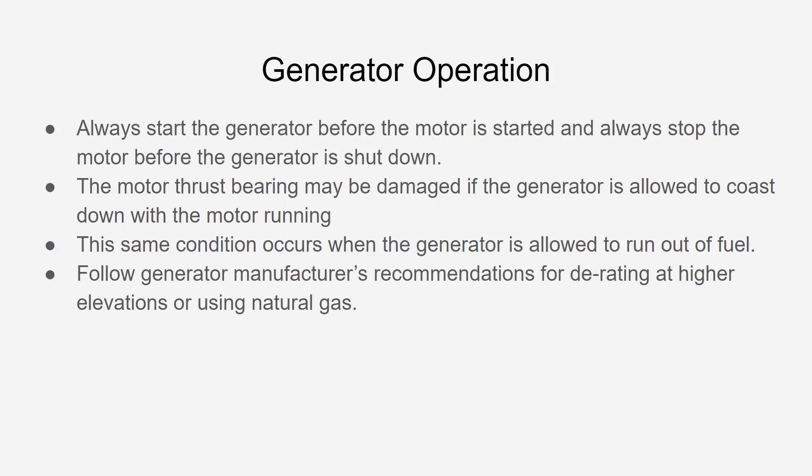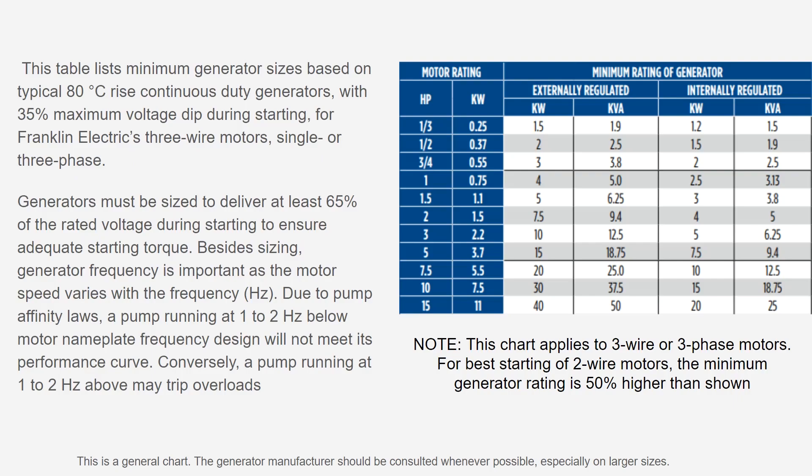Follow the generator manufacturer's recommendations for de-rating at higher elevations or if you're using natural gas, as there are some differences there. The table shown here lists generator sizes based on standard continuous duty rated generators. The acceptable maximum voltage dip for starting is 35%. As a general rule of thumb, if your generator is sufficiently sized using this chart, you should be capable of starting that motor. Generators must be sized to deliver at least 65% of rated voltage during starting to ensure adequate starting torque.